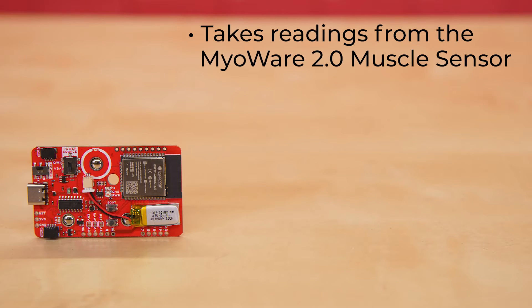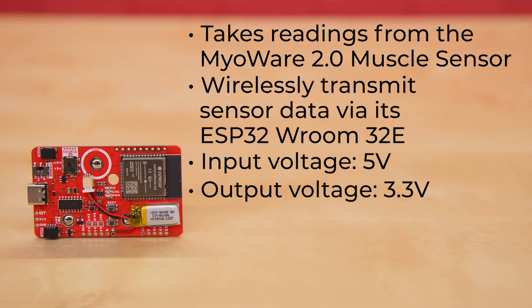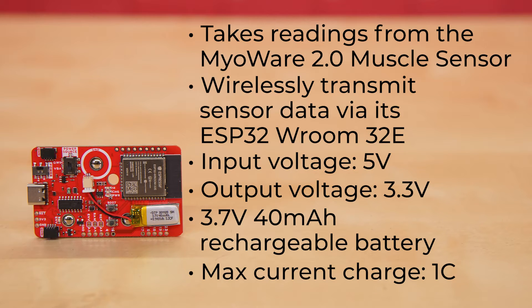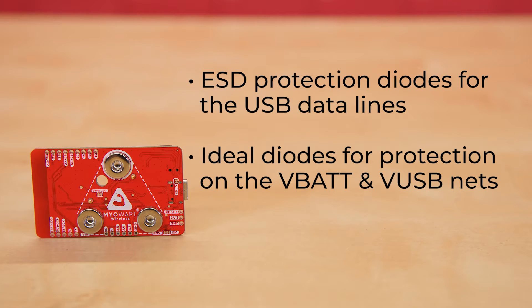This board is designed to take readings from the MyoWare 2.0 muscle sensor and wirelessly transmit that sensor data via its ESP32-WROOM-32E. The board takes an input voltage of 5 volts via its USB Type-C connector, with an output voltage of 3.3 volts, either through the RT9080 voltage regulator over the VIN pin or via the quick connectors. It can also be powered by the included 3.7 volt, 40 milliampere-hour rechargeable battery, with a max charge current of 1C, thanks to the onboard MCP73831 single-cell LiPo charger. It's got ESD protection diodes for the USB data lines and ideal diodes for protection on the VBAT and VUSB nets.